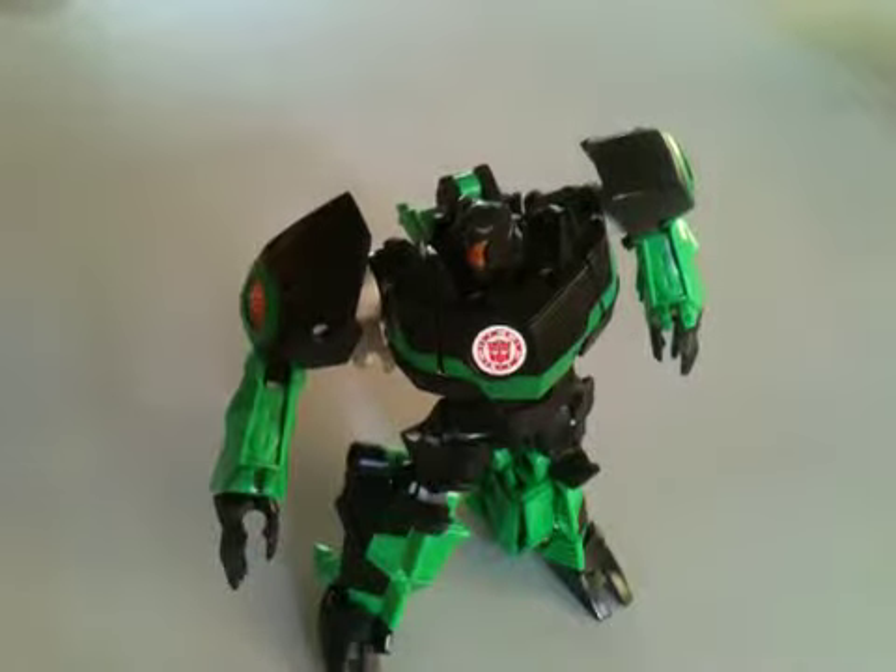Hey guys, welcome to the video. In this video we're going to be reviewing the Transformers Robots in Disguise warrior class Grimlock.